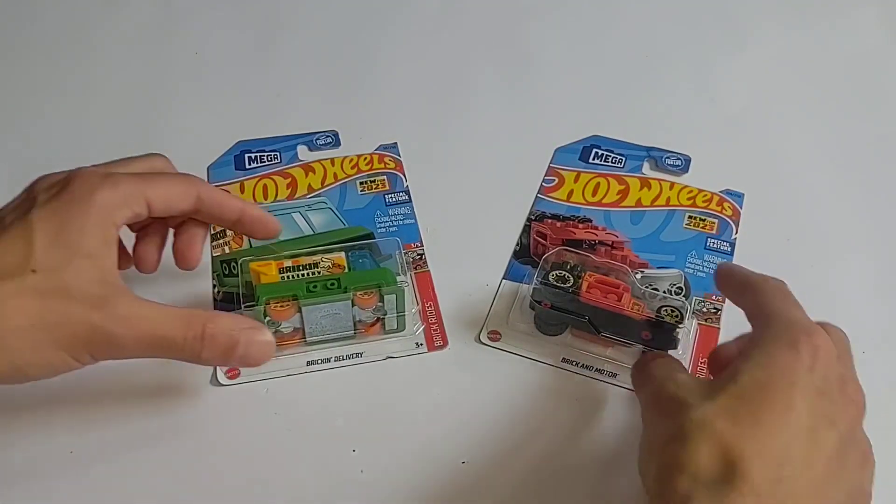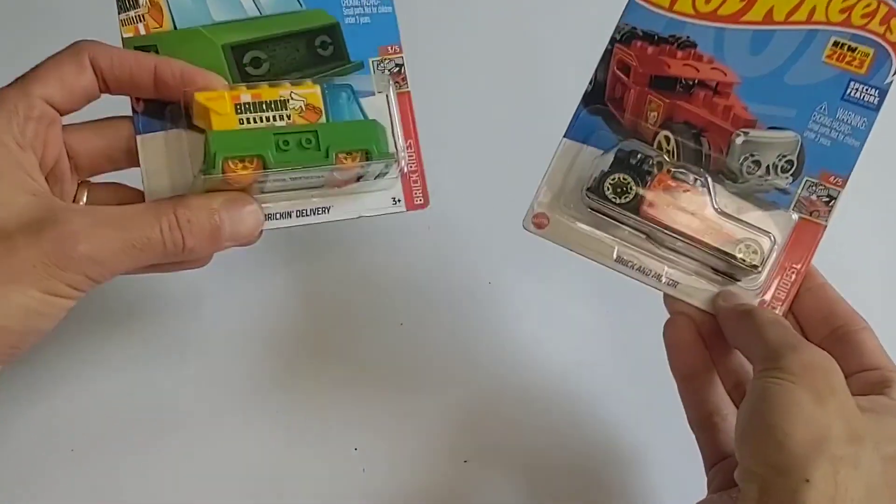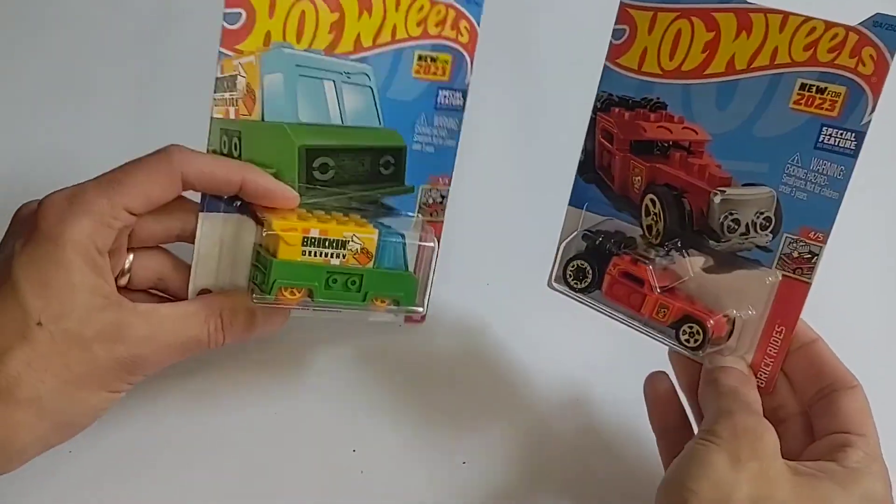Hello, welcome to Board Games Bricks and Hobbies. Today we're taking a look at these two LEGO compatible Hot Wheels cars.